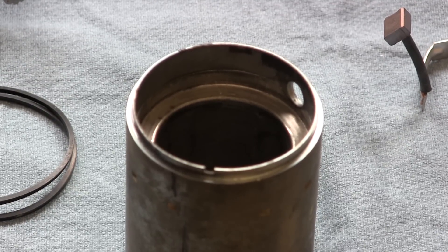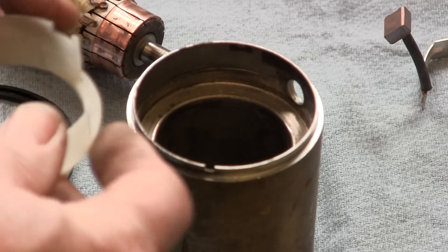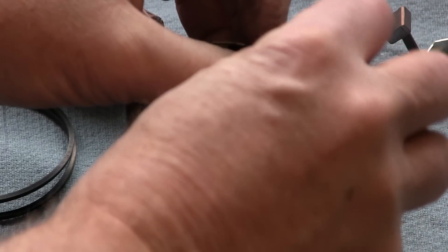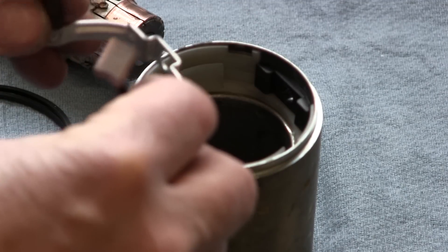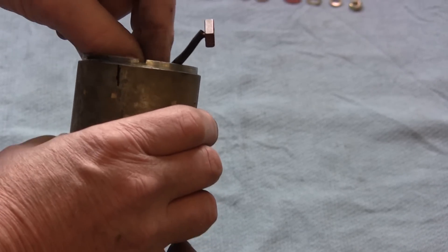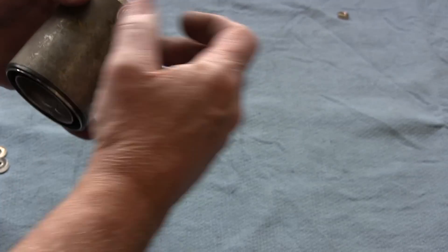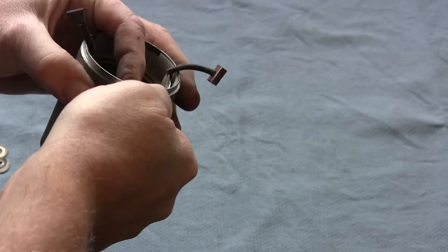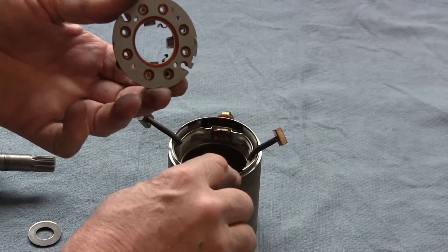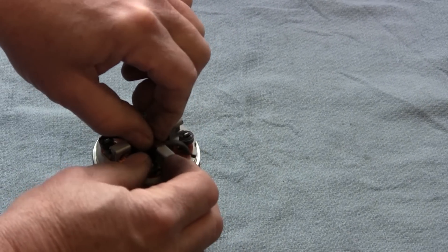Now that we've got the starter motor all torn apart and cleaned, the armature is all finished off. We're going to start by installing the positive brush insulator in the body, then we're going to put in the positive brushes. The next step is to install the positive stud, then put on the brush plate — make sure that the key aligns with the key in the body — and install the brushes into their holders.